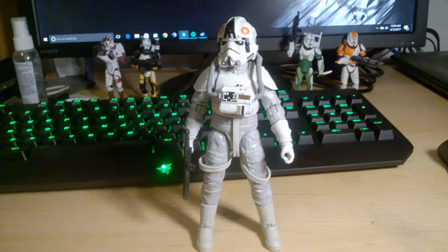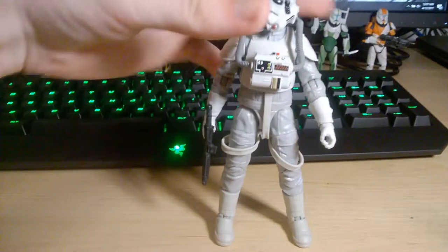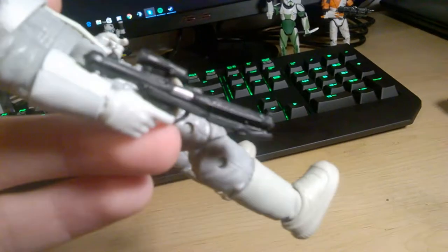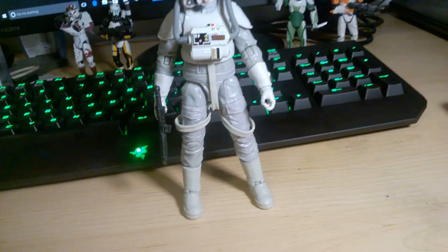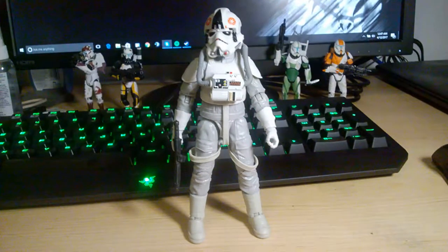I just keep looking at this figure and like it more and more. It's nice that they include a weapon with him, which they could have easily skipped. They included a blaster that looks like the original.